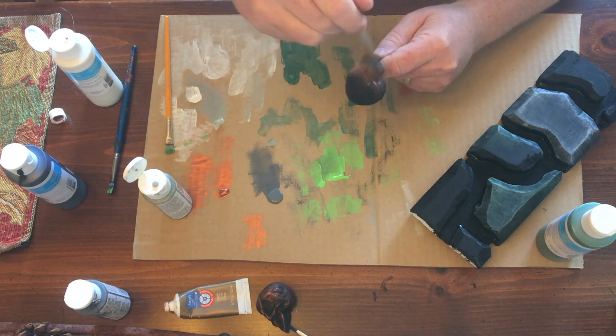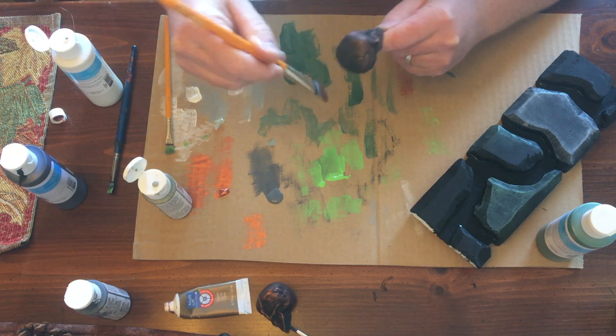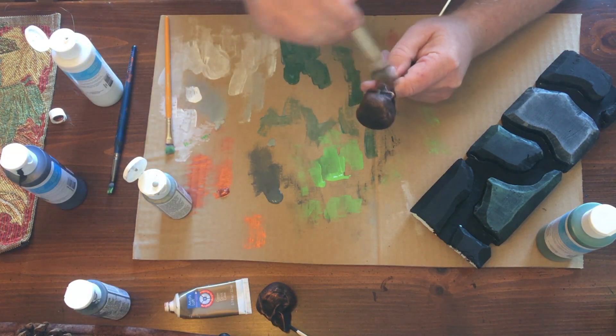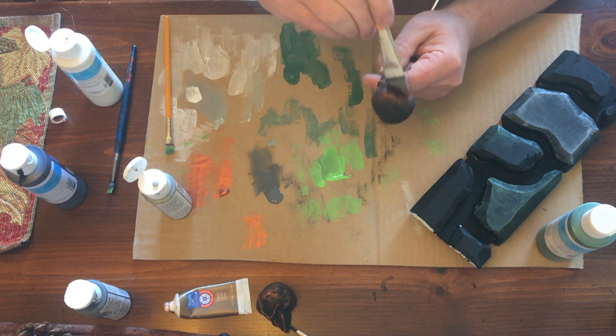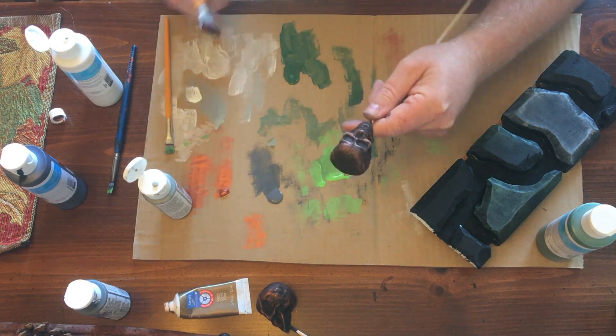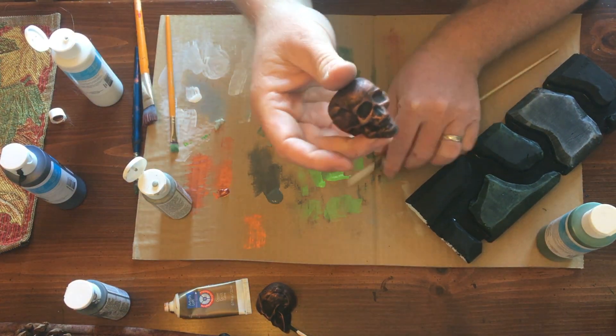By doing so you can end up with a really great patina look. You can use it on bricks, you can use it on everything. If you ask many prop makers, dry brushing is one of their favorite techniques — I know it is one of mine.